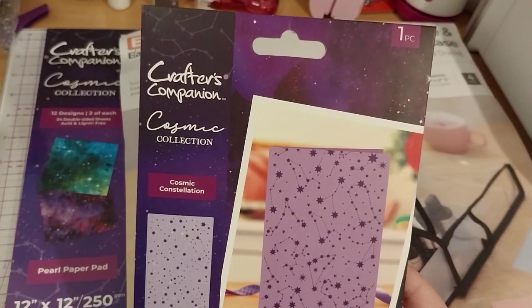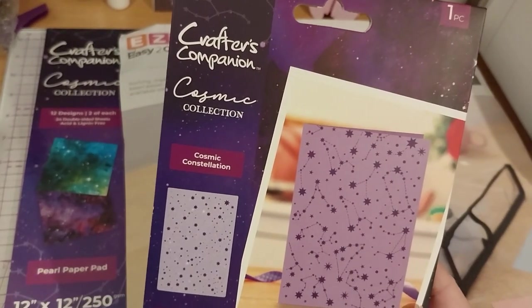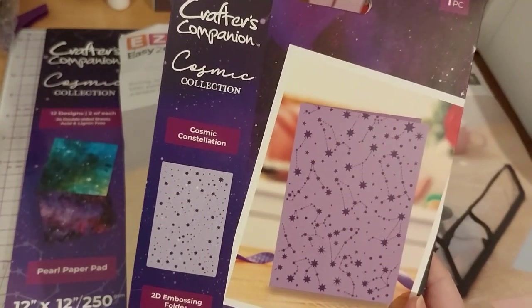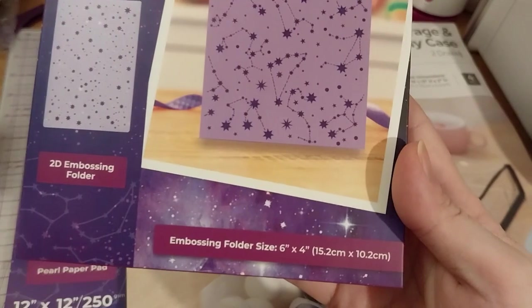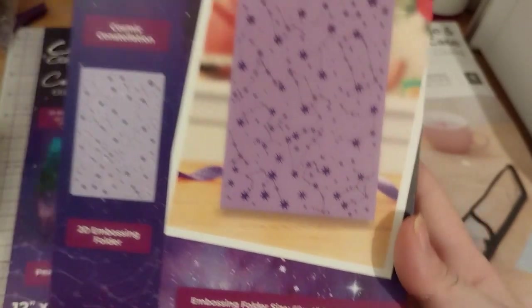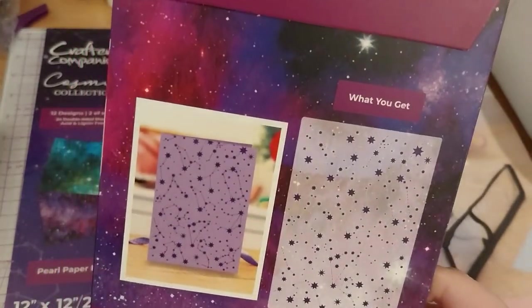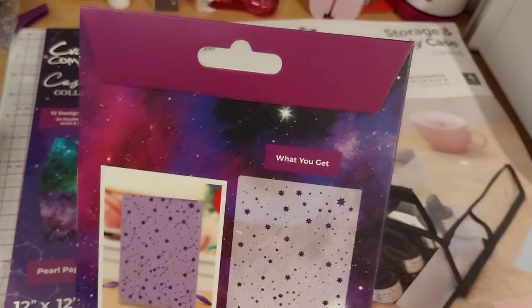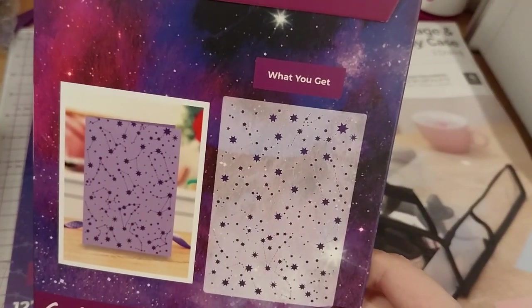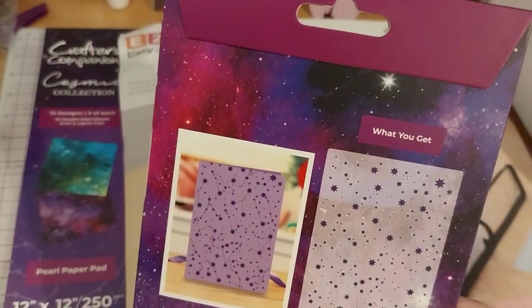Last but not least, this is the Cosmic Collection Cosmic Constellation 2D Embossing Folder. It says 6x4 inches. Here's the size of it. That'd be pretty neat. I do have a 6x6 paper pad and I'll try a piece with that, see what it looks like. Be pretty cool.